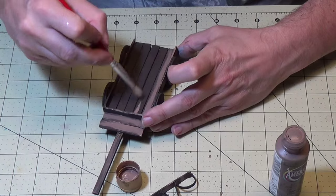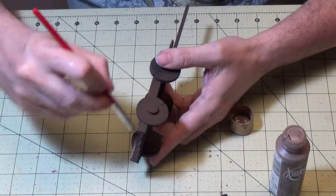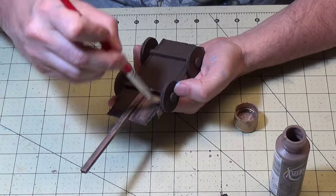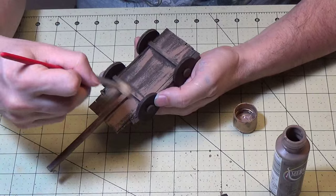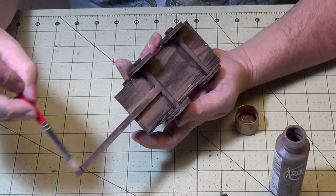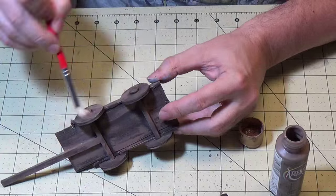Not trying to totally fill it in — see, I'm leaving those darker gaps between the boards, trying to fill in more the center of the wooden piece to give it some interesting color variation. I'll do all the slats, the pull board, the bottom, the axles, the tires. Really going for that wood look, not trying to totally cover it. You can see that burnt umber underneath.